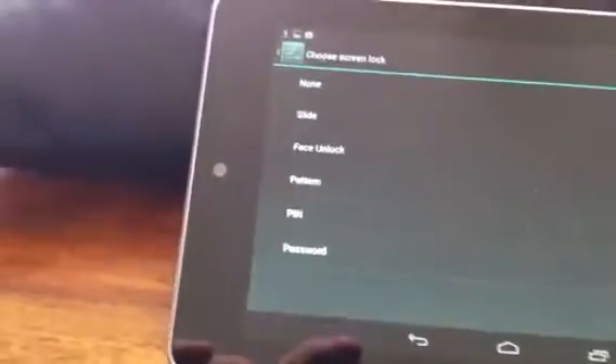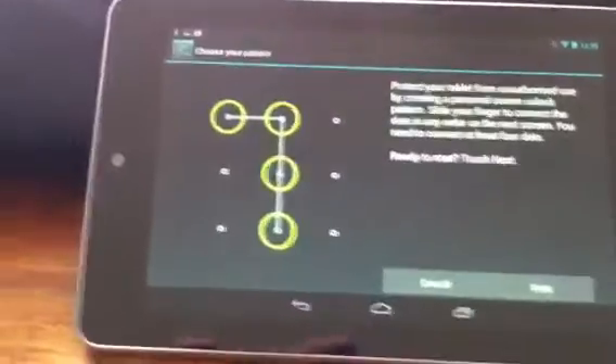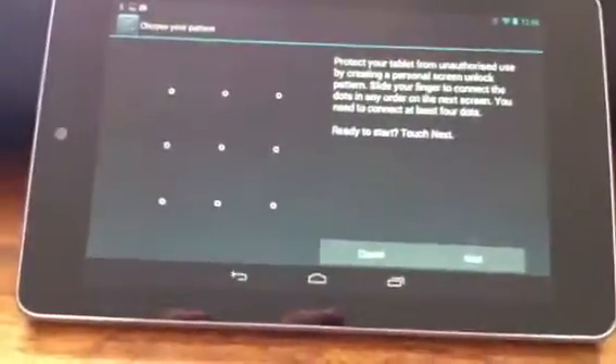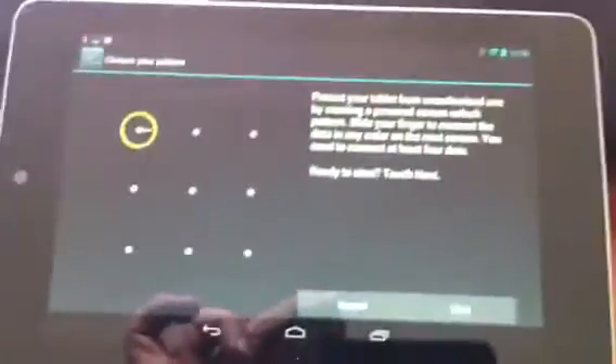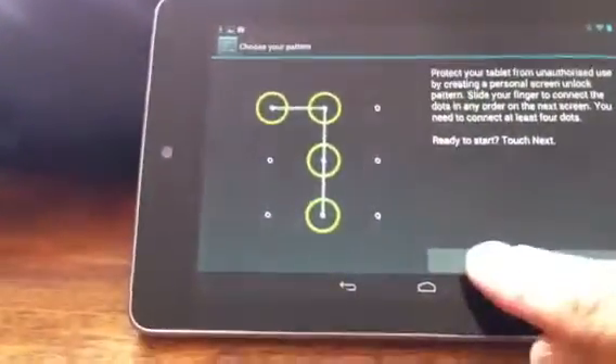So if we go back into screen lock again, you'll see the other options. There's pattern. If I click on pattern, you'll see that a grid comes up with an explanation, and then you just run in a pattern and follow through the dialog boxes. But I'm not going to do that, so I'll cancel that one.